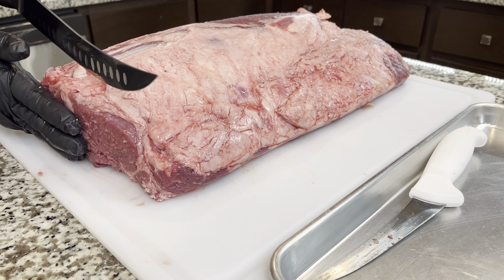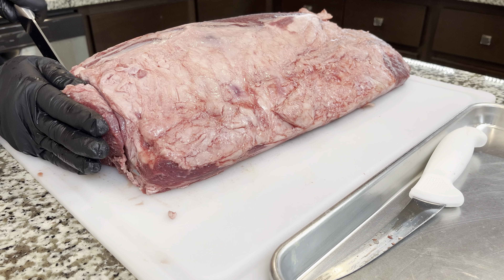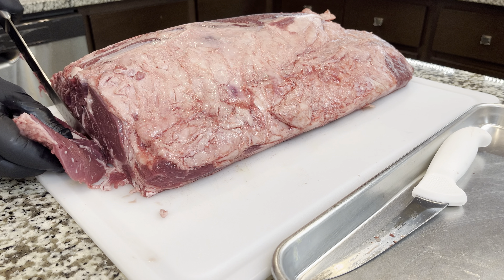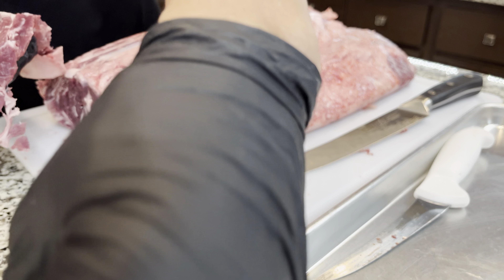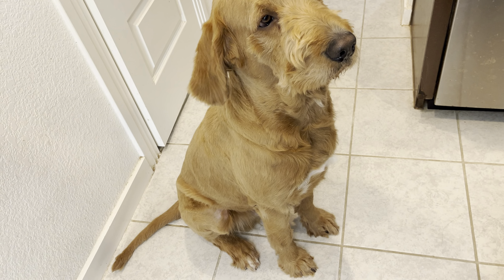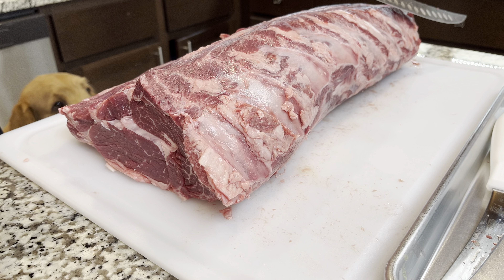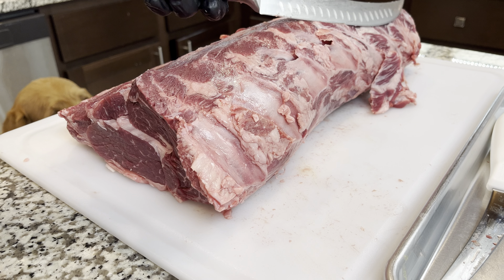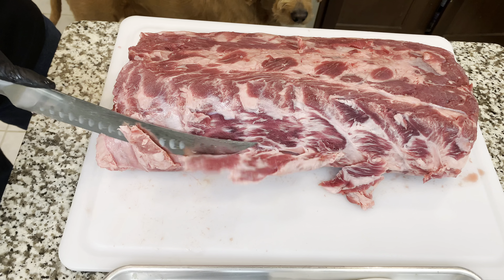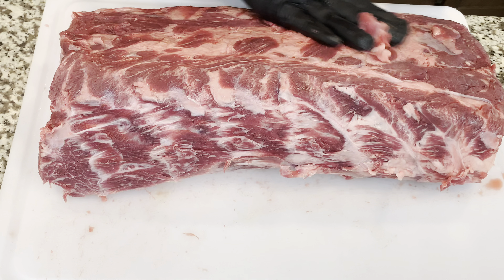Let's do it! First we're gonna need cutting gloves — safety first — and also two sharp knives: one for cutting the big piece of meat and a second one for trimming all the fat and silver skin. First we're gonna cut the bags and dry off all of the liquid. Do this in the sink — it's gonna help a lot to keep your board clean. I'm gonna trim a little bit of the fat and the silver muscle.